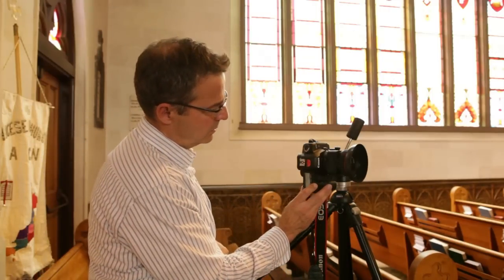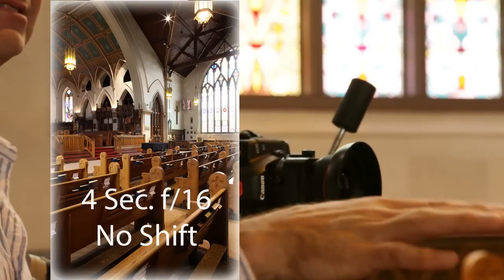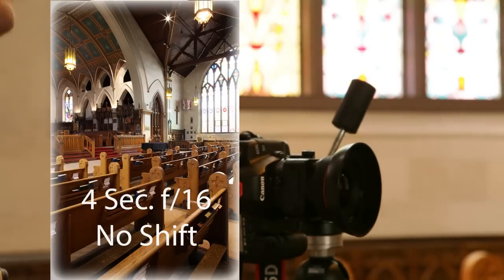We'll set that before — that's the lens with no movements in it at all. What I want to do is move the front of the lens up a little bit, just to get less of these pews and a little bit more of the arch and the top of the ceiling up there.